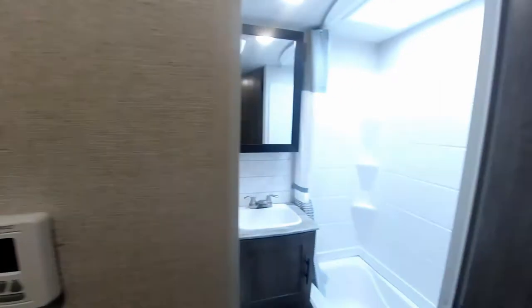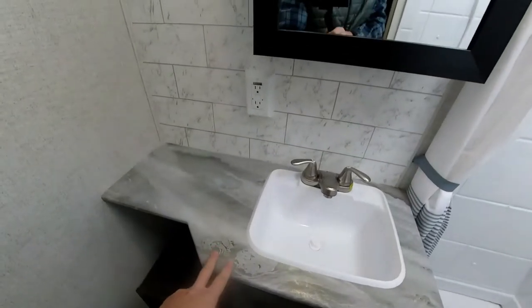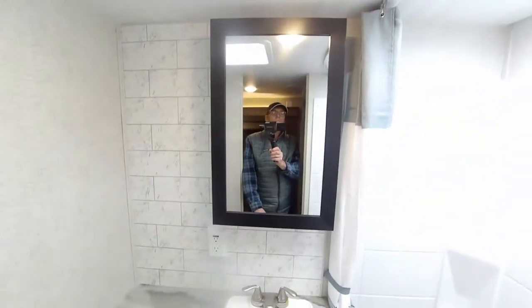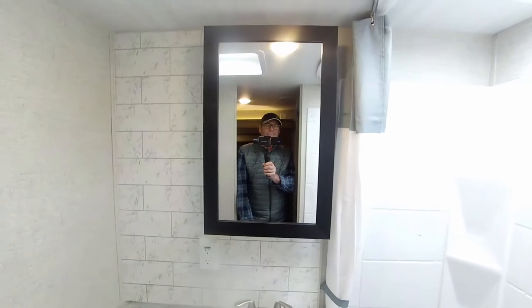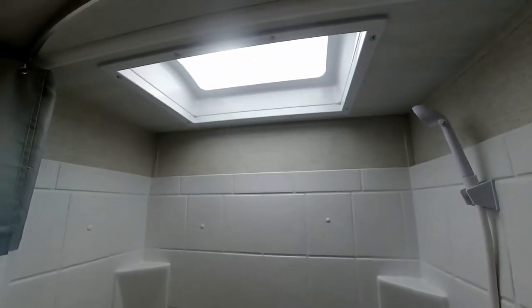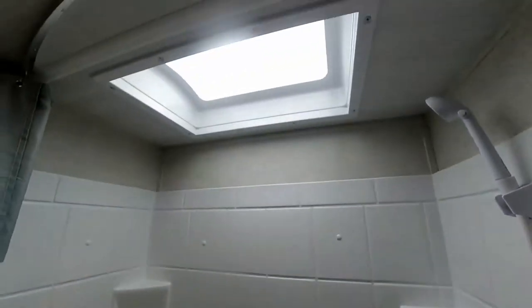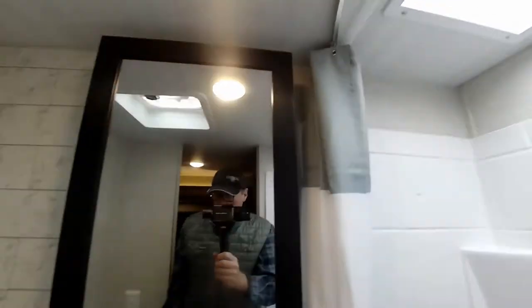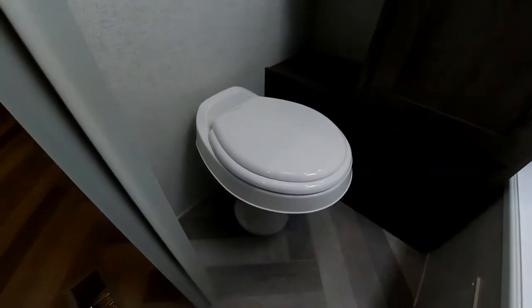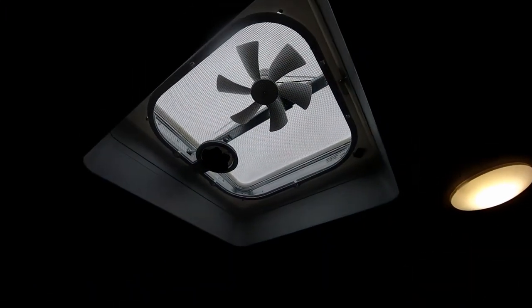Moving forward, here's the bathroom with a nice vanity area, plenty of storage, plenty of counter space, and a medicine cabinet built in. There's a functional tub with a surround for showering, with waterproof walls. Really nice is the skylight above so you get natural light when showering. There's also a deluxe Dometic toilet and a power vent to exhaust steam.